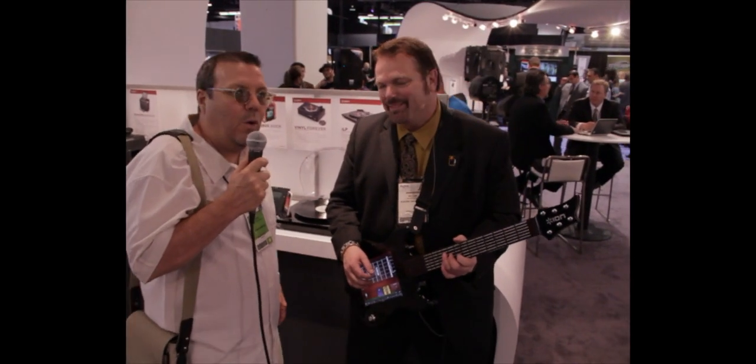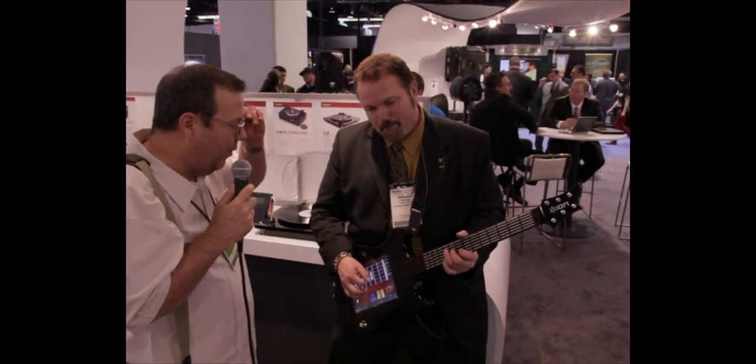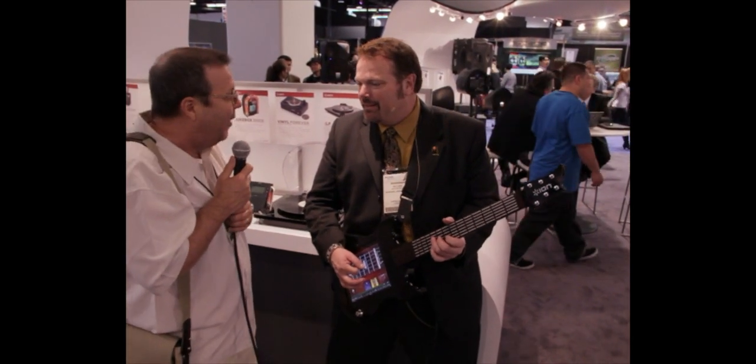Here we are at NAMM 2012. We're at the ION Audio booth, and as you can see, we're talking with William Fortin, and he's got an interesting iPad guitar going on here. Why don't you tell us a little bit about it?